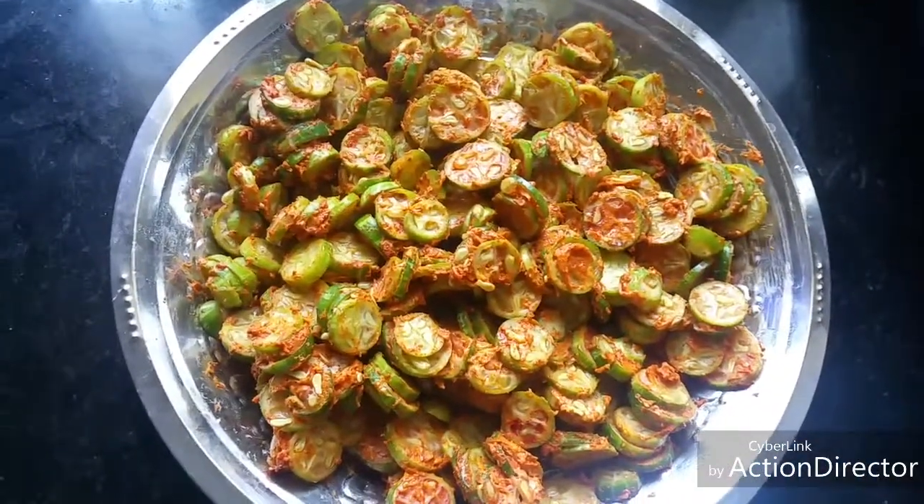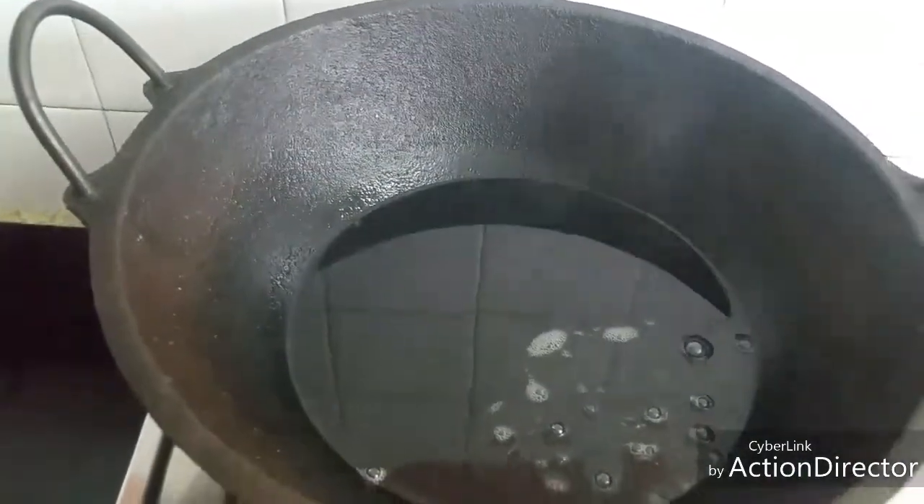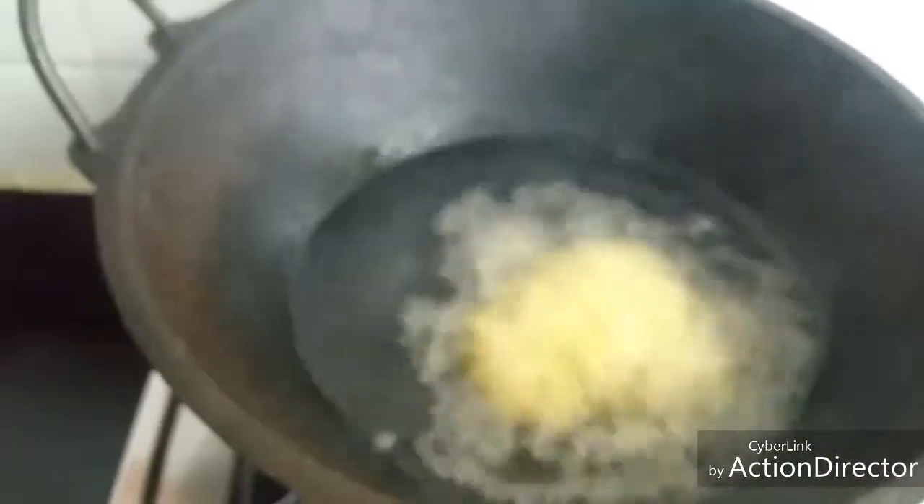Now heat oil and fry this. The oil is hot — let's fry these pieces.